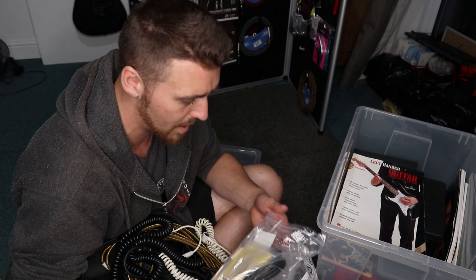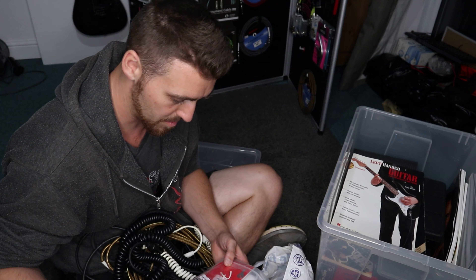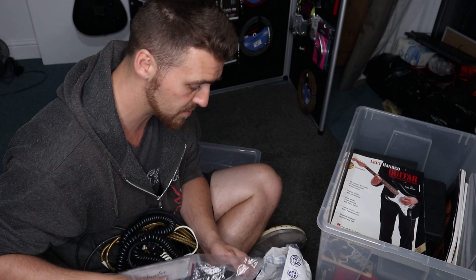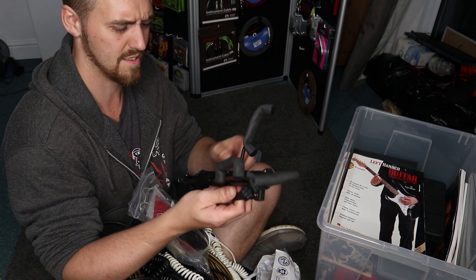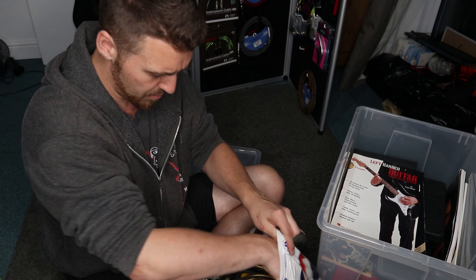We have a clip-on music light — whoa, still got batteries! The smallest aux lead ever, a kettle lead — always good. Guitar polish cloths, can never have too many of those. Tremolo arms. Oh, this is more official Fender stuff. I wonder if this is meant to be with one of the other Fender guitars. Another Fender jack lead and even a Fender guitar stand. That's quite a few jack leads there.